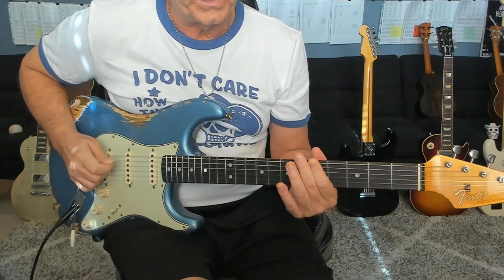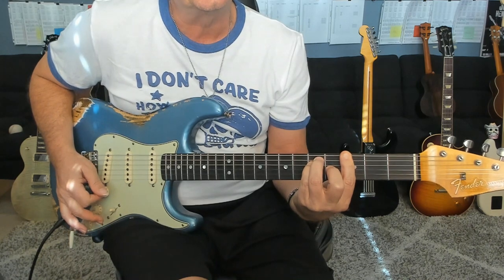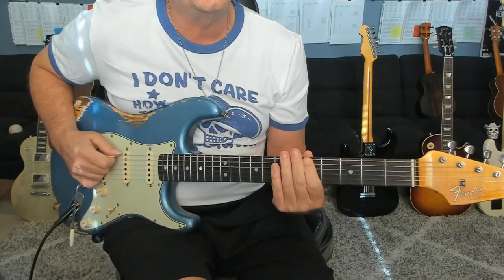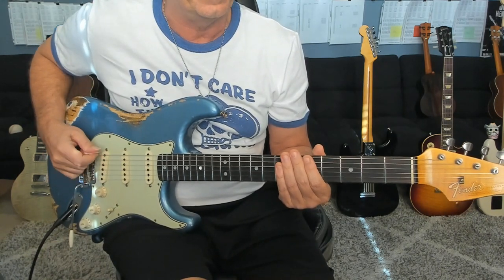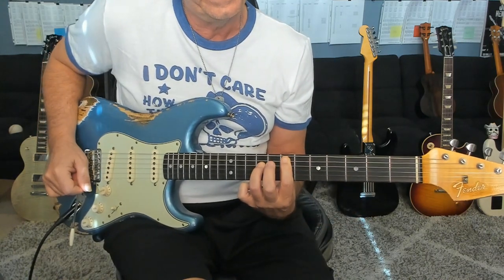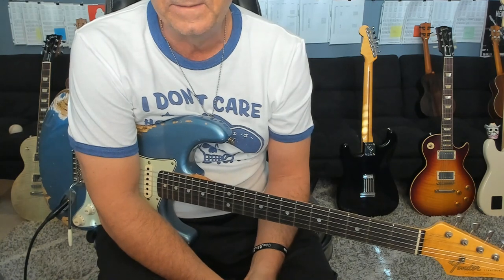And then you're back up to the measure of 2/4, spell through that G chord, and then you're going to take ending two, which starts with a measure of 2/4 — this was a tricky part to count. Then we hit a measure of five. The first measure of the fifth line is in five. I was scratching my head here for a while figuring out what they did. It's brilliant. Just freaking brilliant.